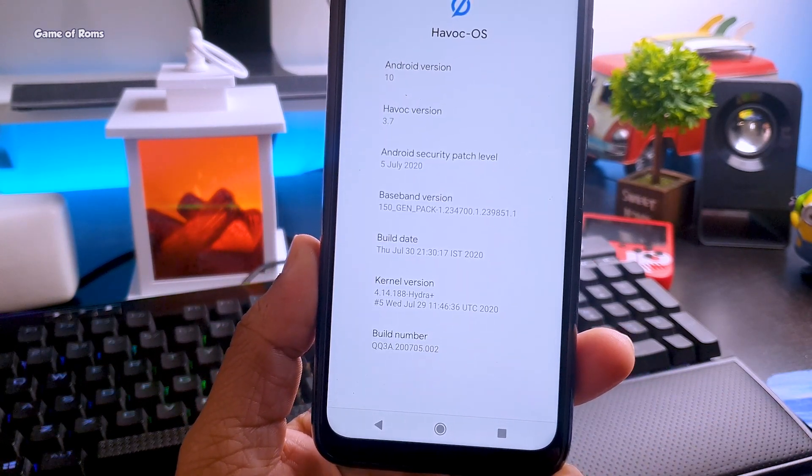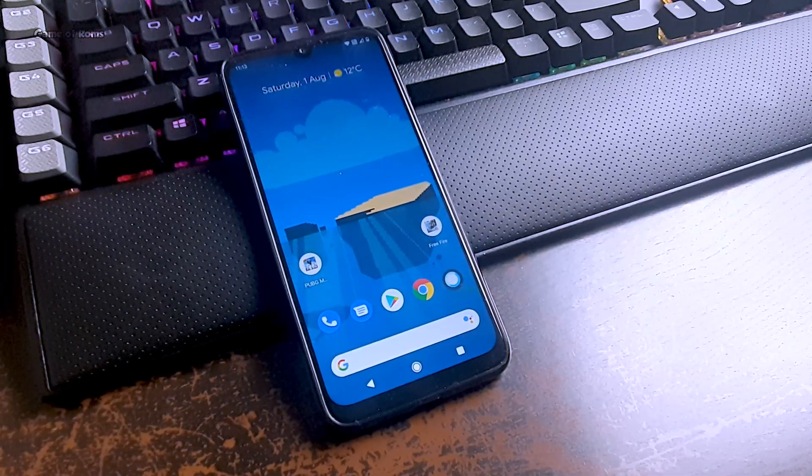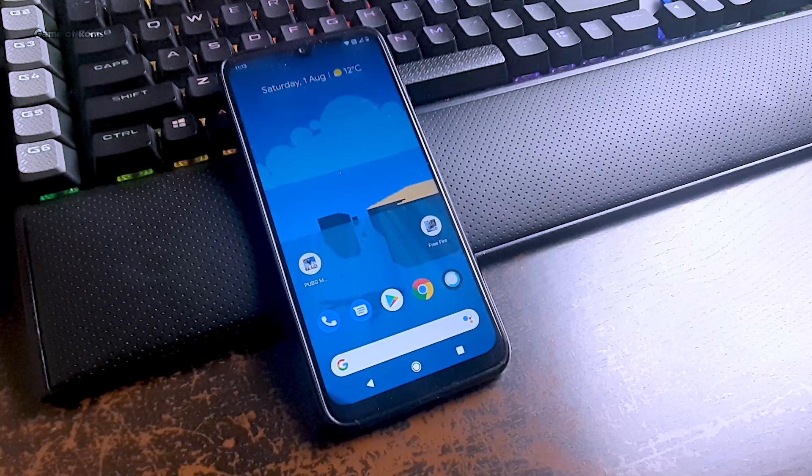Comment below which ROM and kernel combo you want to see next on this channel. If you like this channel, I'm sure you're going to like my Hindi channel — link for that will be in the description. I will see you tomorrow.